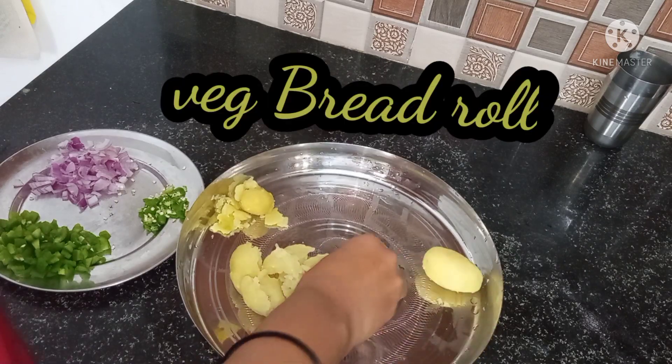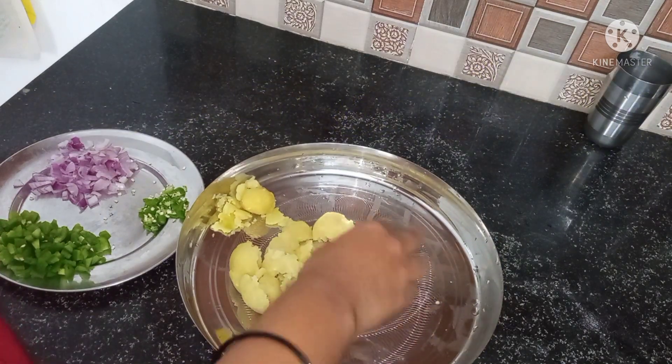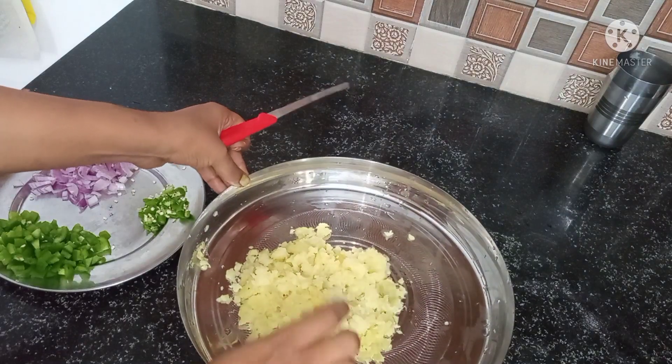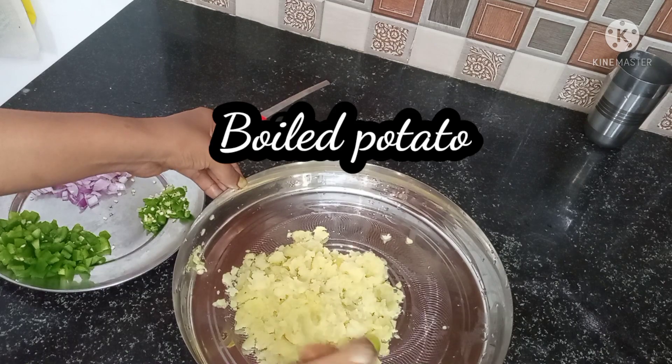As you all know, it's a lot of time in the morning. If you don't have the right mindset, it's tough. So today I'm sharing a recipe with you.